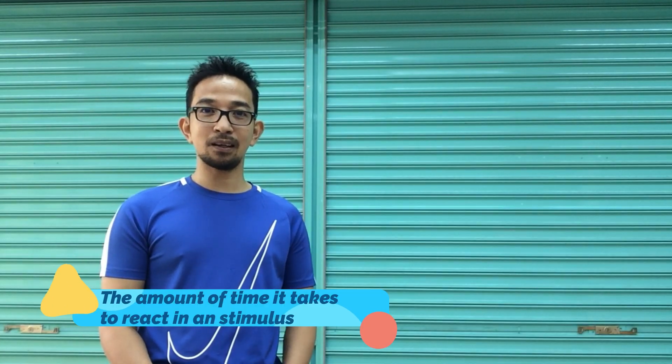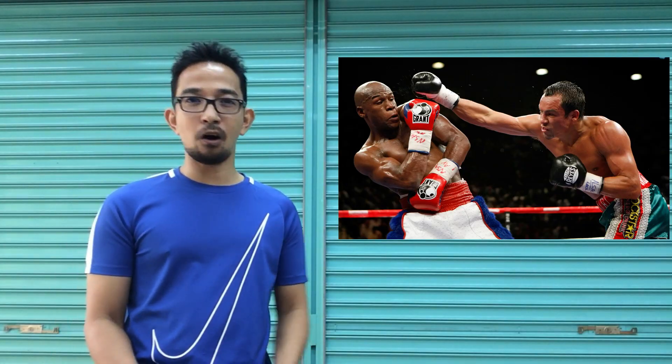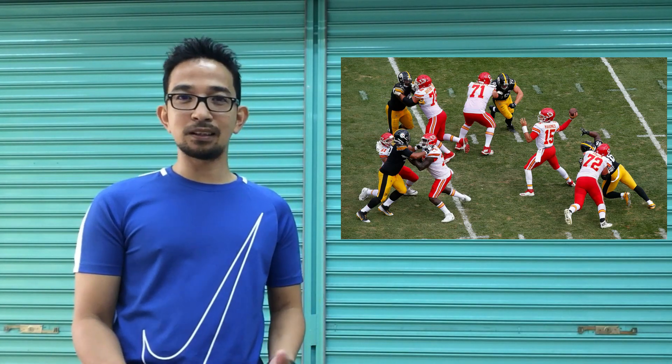Reaction time is the amount of time it takes to respond or react to a stimulus. We need it in most sports. For example, reacting on an offense, reacting on a defense, or reacting to a gun at the starting line of a 100-meter sprint.